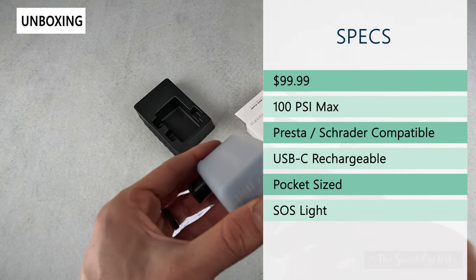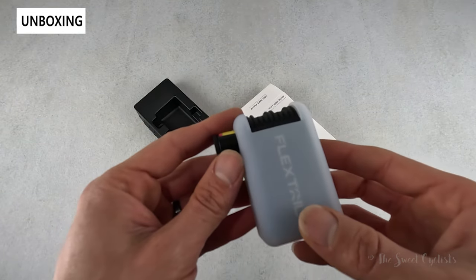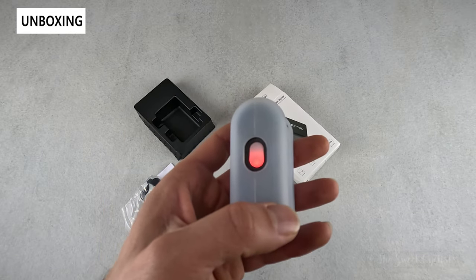It is USB Type-C rechargeable with a 350 milliamp-hour battery on the inside that can be charged in about 25 minutes. It also has an SOS light — the power button is illuminated, so you have a nice backup light if you were to need it.